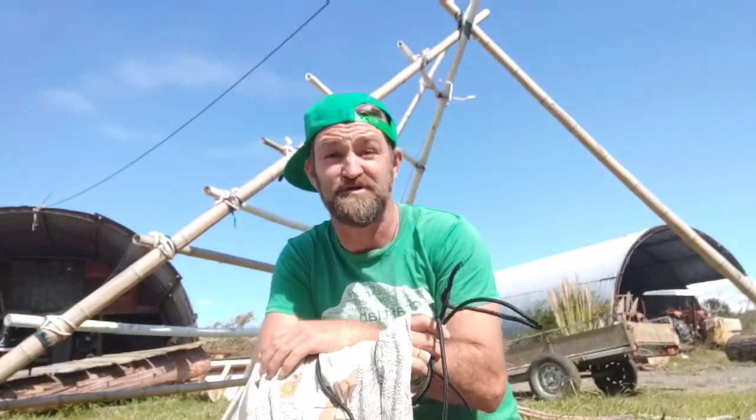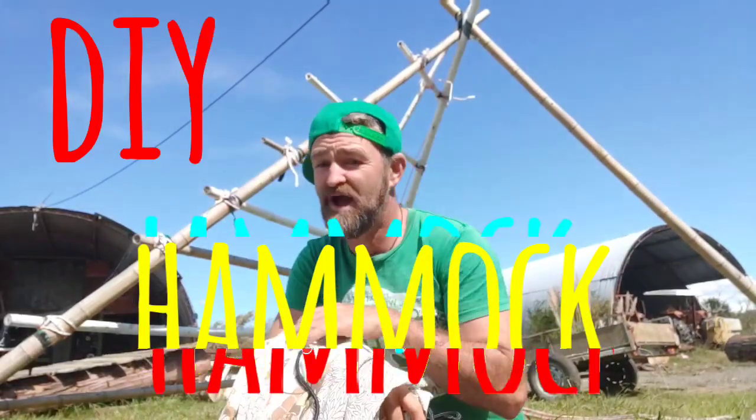Kia ora everyone, it's Om from Craft Lab NZ and today I'm going to show you how to make your very own hammock. Now it's no secret that I love hammocks. Hammocks are great for just putting up, grabbing a book, having a nap, even just exploring and hanging out in nature.